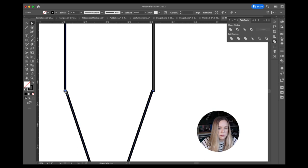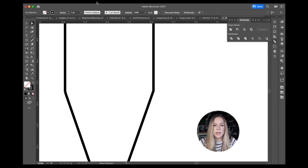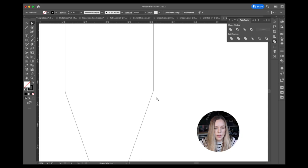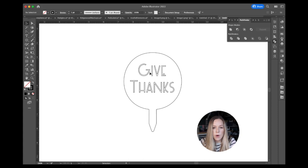After using Pathfinder Unite on the triangle and stem, I have a funny corner to fix. I go to View Outline to see where the points are. I choose Simplify, which cleans up those extra points, and you can see the clean cut path. Using the preview, I can see what the finished pie topper will look like.